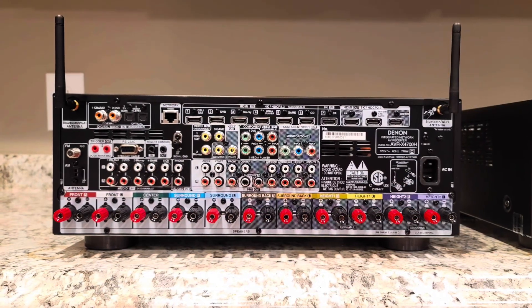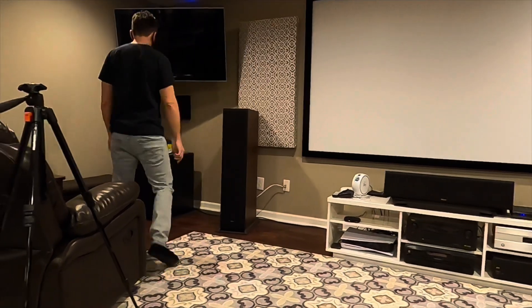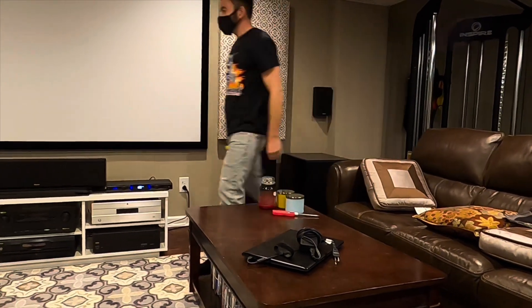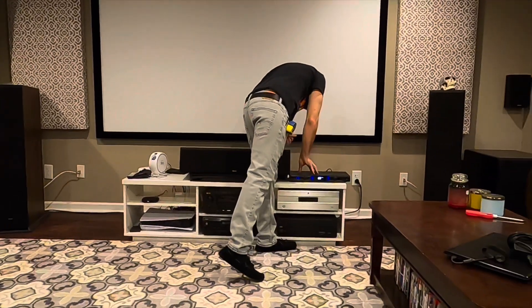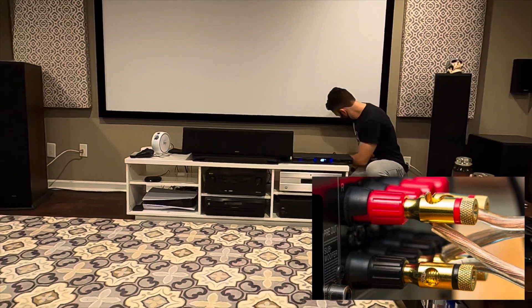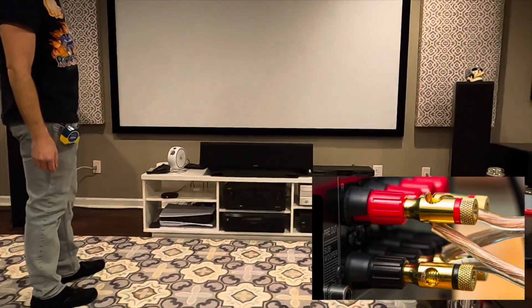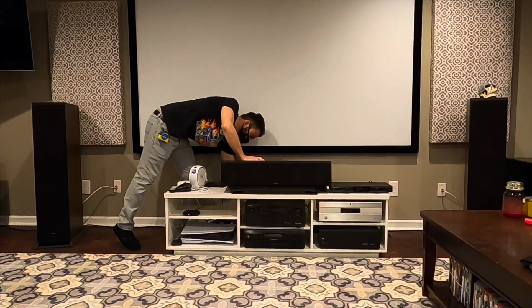Now let's go ahead and remove the 4100W and replace it with the 4700H in my entertainment area. You'd like to begin the replacement by making sure that all of your components are powered down and have sat for at least 10 seconds before removing any of the power cables. This includes the subwoofers, game consoles, power amplifiers, and even speakers. I was able to make it a little bit easier on myself because when I originally installed the 4100W, I placed banana plugs on all speaker cables going into the unit. This makes adjusting speakers or testing different components much easier to remove and add inputs. Once everything is unplugged, just keep in mind that all of my cords are labeled so I know where they go when the new receiver gets installed. I would suggest you do the same.